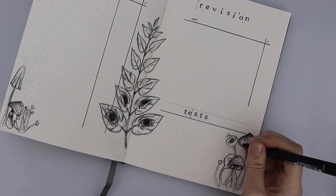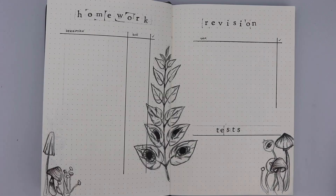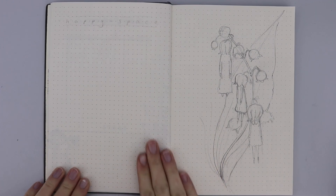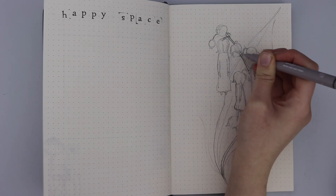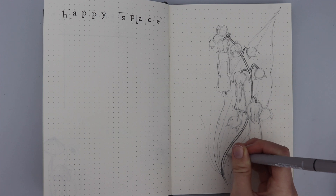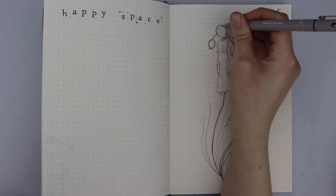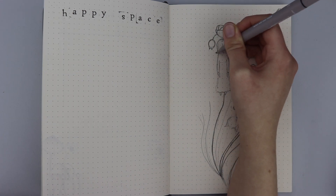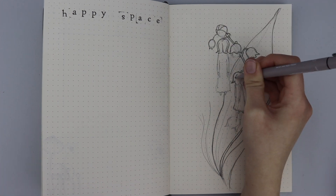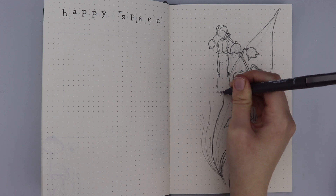Next is a new addition to my bullet journal spreads: my happy space. Recently I've been having a lot of down time and that's why I took some time off YouTube, so I decided to add a little space where I can doodle, vent, and write things down. I love letting out my feelings in little written pieces, bullet pointing things that make me happy, or doing some doodling because that's very relaxing for me. On the opposite page I decided to add a closing drawing, as I'm no longer doing a diary section — I wasn't coming to it daily and it lacked importance.